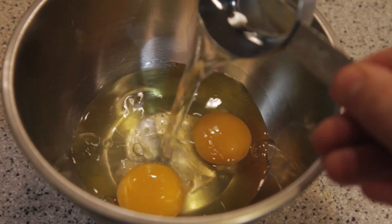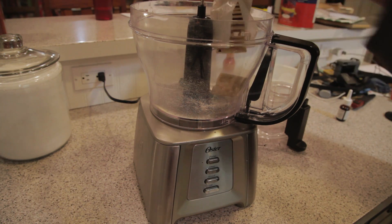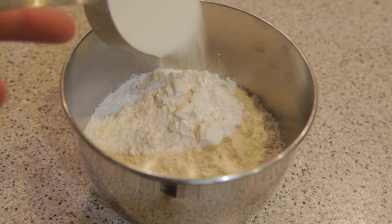Add one quarter cup of water to two eggs and whisk for the egg wash. For breading, crumble one sleeve of saltine crackers in the food processor. To this, add one cup of flour and a quarter cup of sugar.